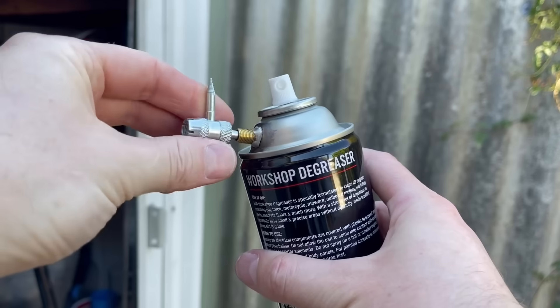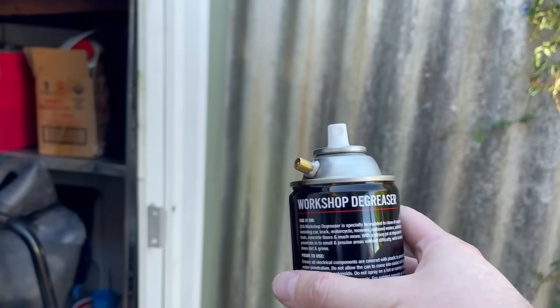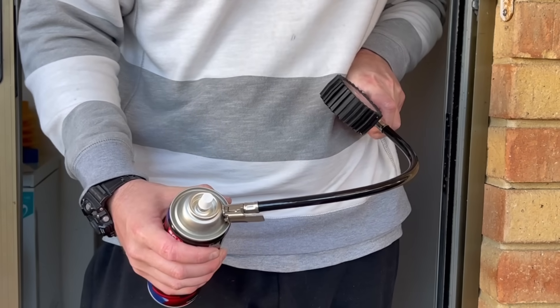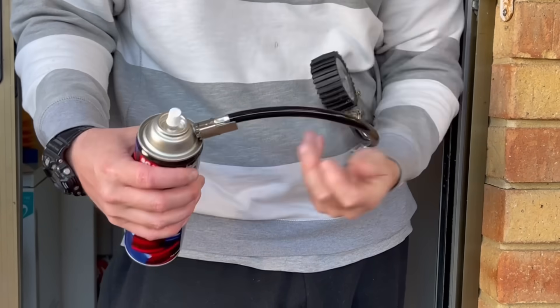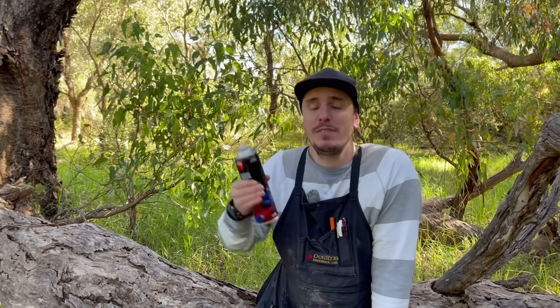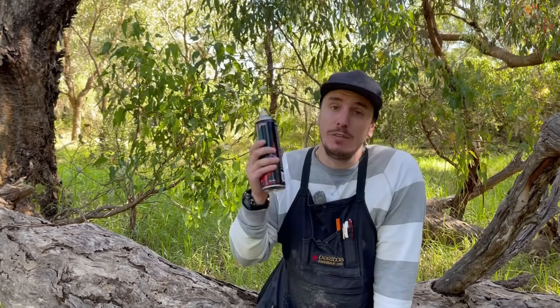Then just screw the Schrader valve back in — it just needs to be finger tight. Don't reef on it because you will damage that valve. Then we're going to add just a little bit of pressure. The more pressure you add, the more the chemical is going to be atomised. I recommend just a few PSI to start with — it's always better to add a little bit of air periodically rather than over-pressurising these cans and having something go wrong.